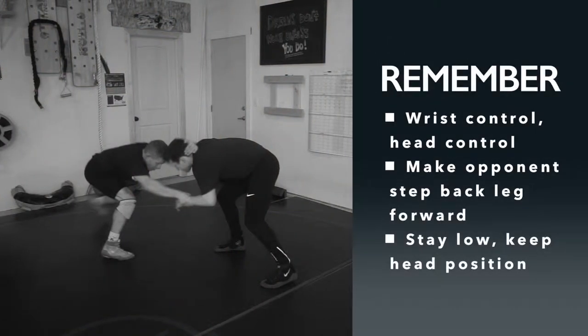Remember these three points: wrist control, head control, make opponent step his back leg forward, and stay low and keep your head in good position. This is a great drill for getting your opponent tired and getting used to the hand fight — moving your hands every three seconds and really making your opponent step that back foot forward.